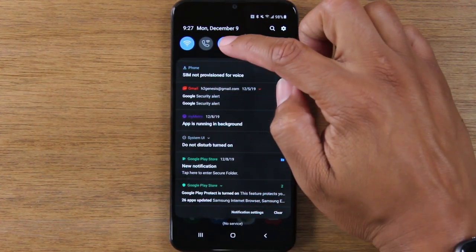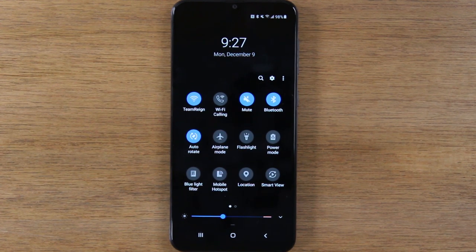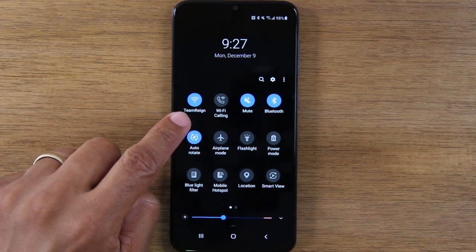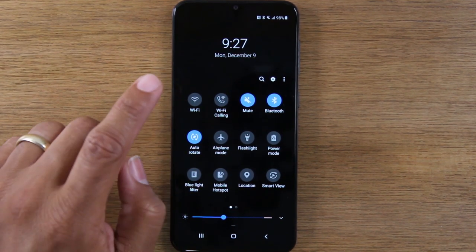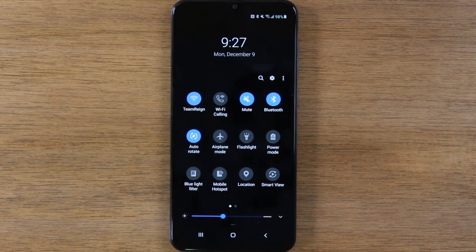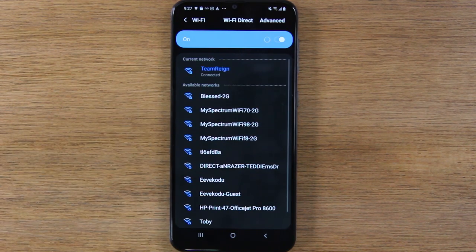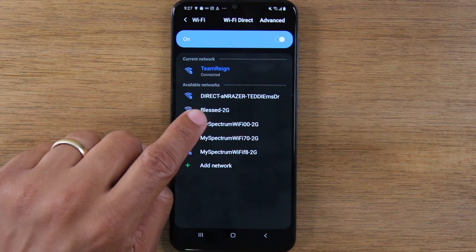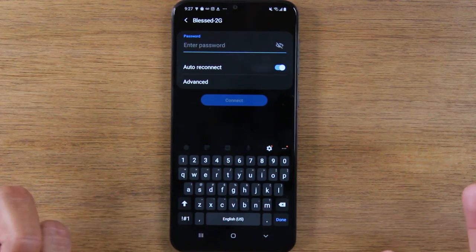The second thing in this section — you can pull down further and you have things called switches. These control different things on your phone. For example, if you want to connect to Wi-Fi, you would make sure the Wi-Fi symbol is blue. If it's not blue, it means Wi-Fi is turned off, so tap it once to turn Wi-Fi on. If you actually want to connect to a network — maybe you're at a Starbucks and want to use their Wi-Fi — hold down on the Wi-Fi button and it will take you to the Wi-Fi settings. Look for the network you want, tap on it, and type in the password to connect.